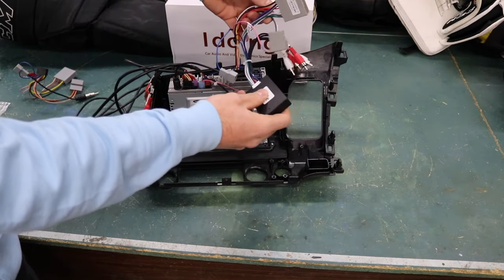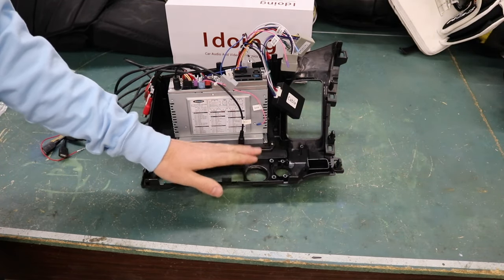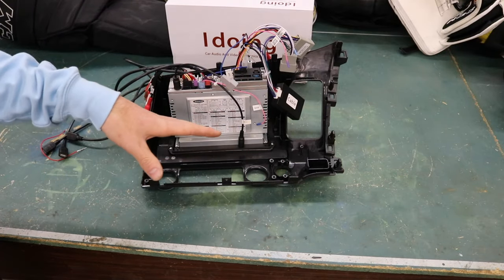Now we've got our antenna wire and everything else ready to go. Let's get the factory unit pulled out, swap over all the climate controls and the hazard button and all that, and get this thing in the car.